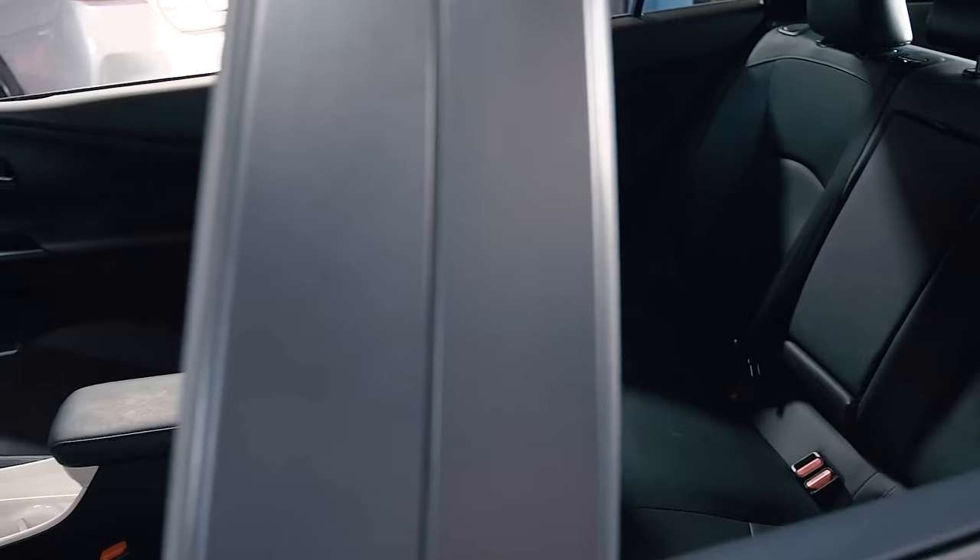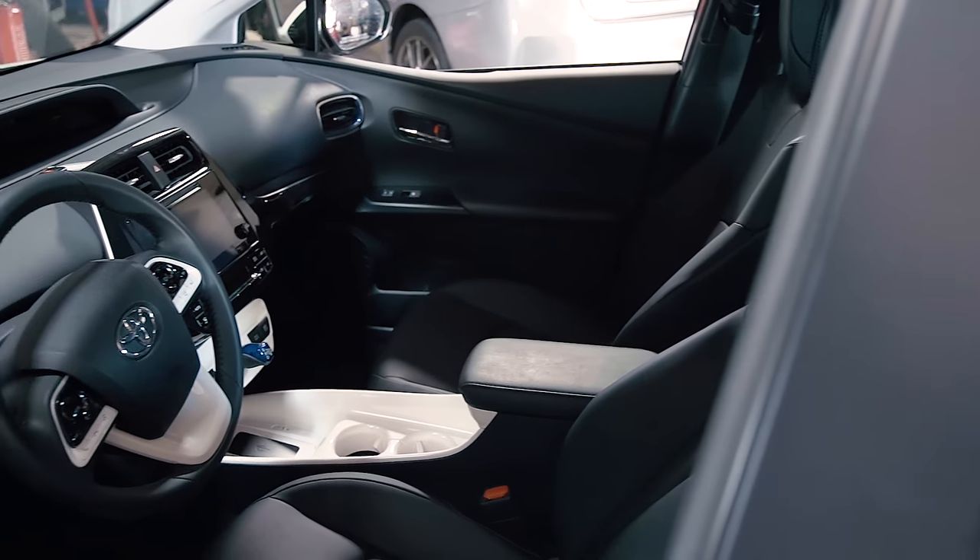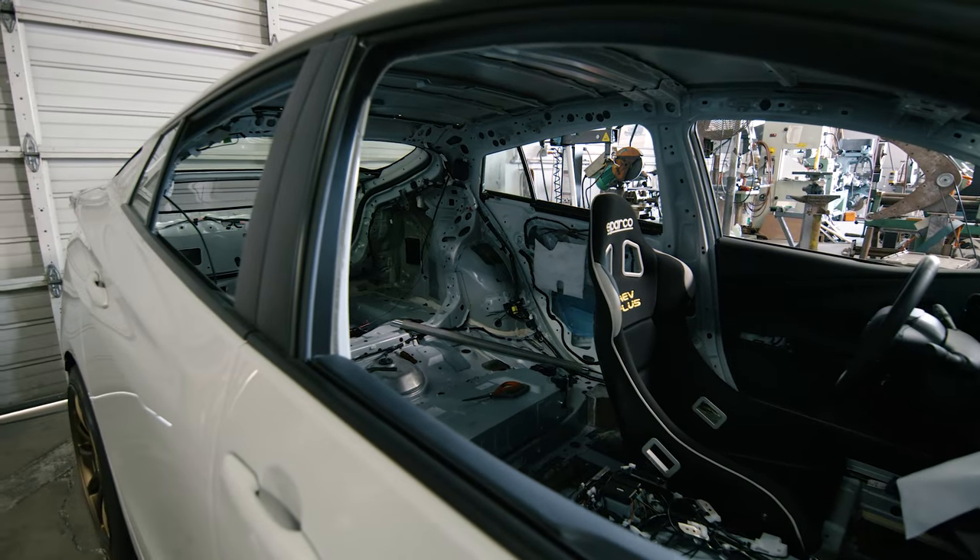We just got the car and we're going to take some initial measurements. Right after that, the next step is to gut the car and make it as light as possible.